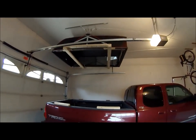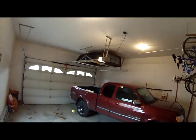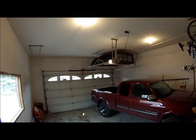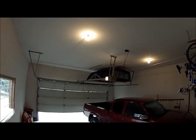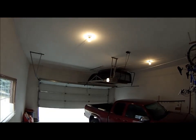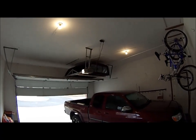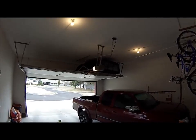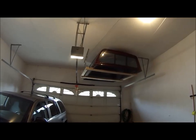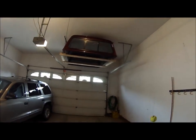And if everything went just right we should have enough clearance for the garage door. I've tested this so it should work. And there she is — here's what it looks like when it's hanging in the ceiling and there's no other vehicles in the way.